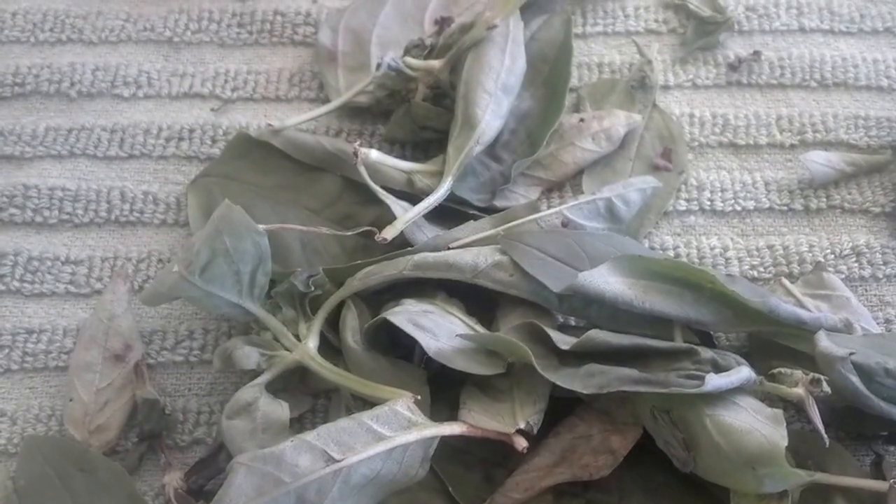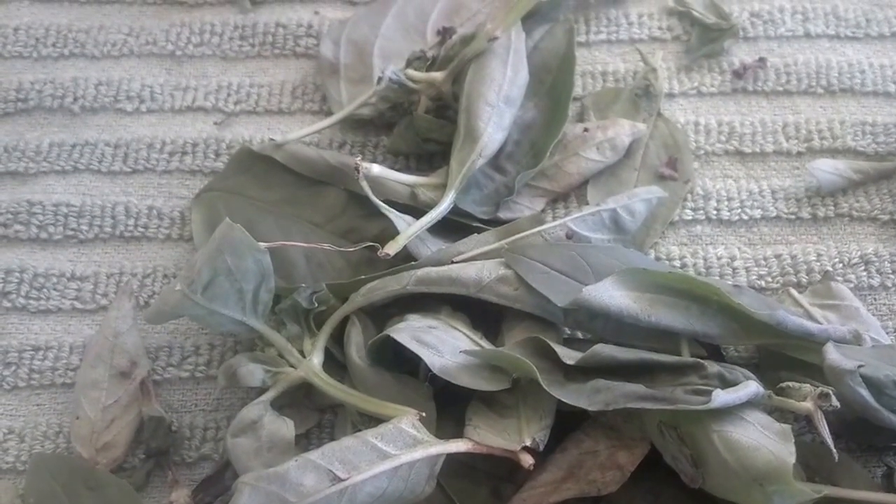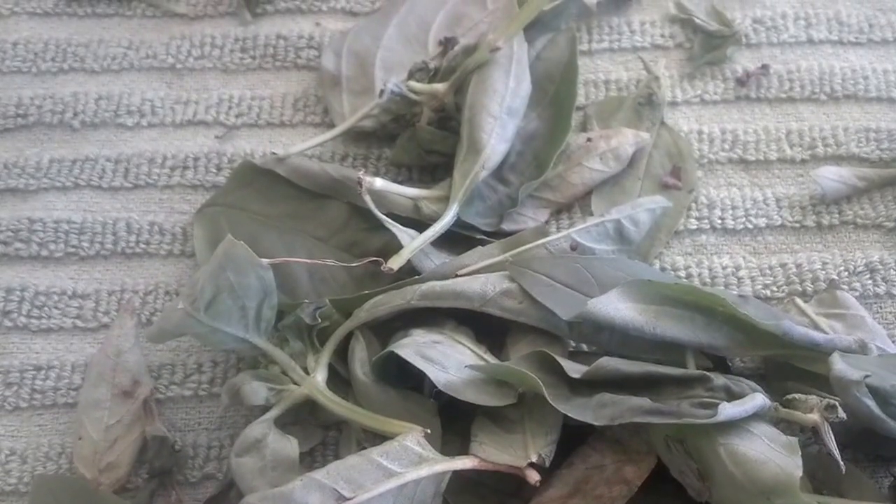It's the end of the growing season for me. It's September, and I have a ton of basil — so much more than I ever imagined. I don't know what I'm going to do with it.